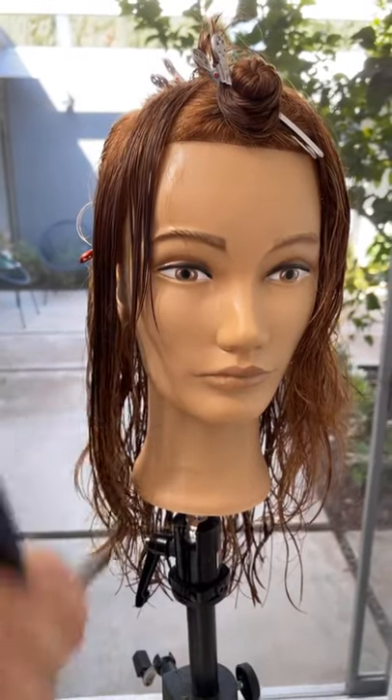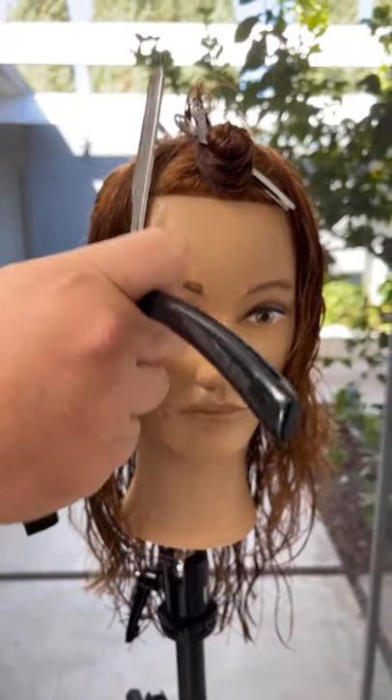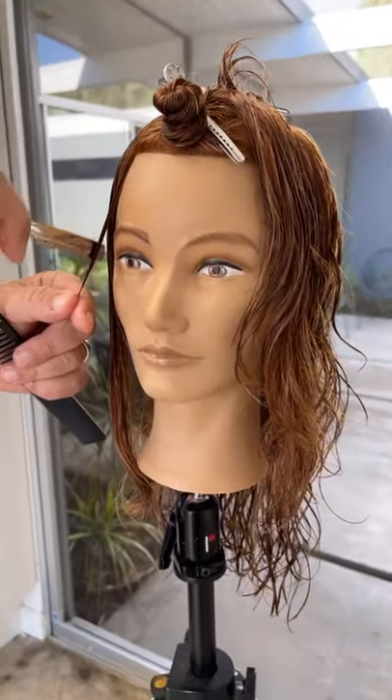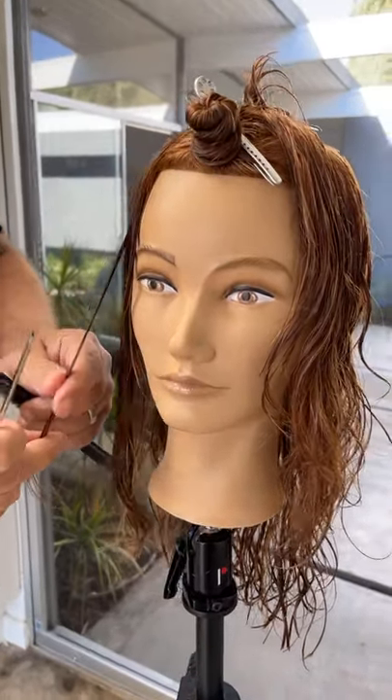Today, you can see I'm working with one of my favorite tools, the straight edge razor. I'm going to be working on longer hair with a looser, more creative approach, working a little bit kind of free form around the face.